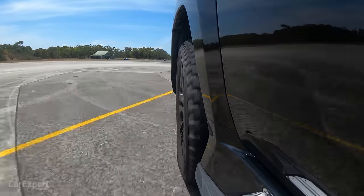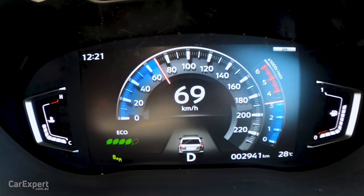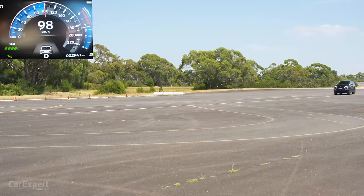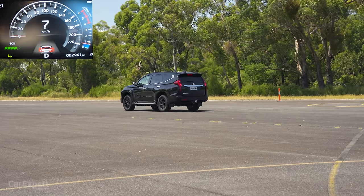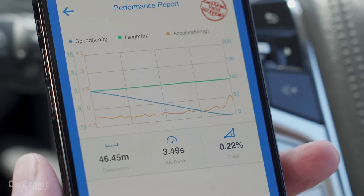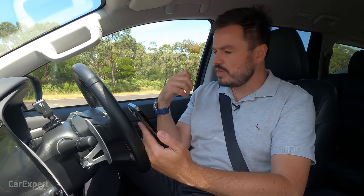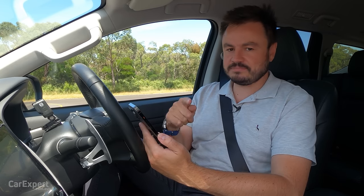Time for our 100-to-0 brake test. Result: 46.45 metres in a time of 3.49 seconds. If you want to see how the Pajero Sport compares to other cars we've tested, the link is in the description below — we've only just started building up that data, so keep an eye on it.